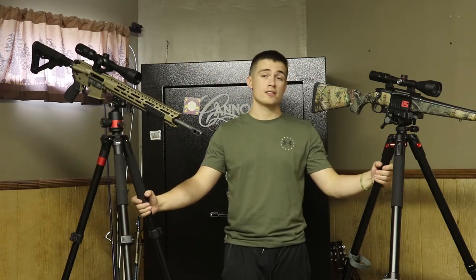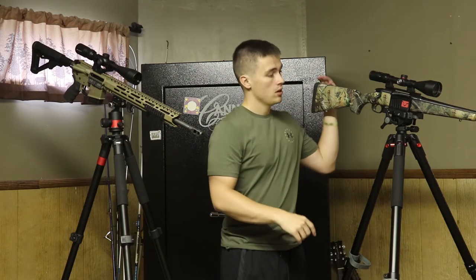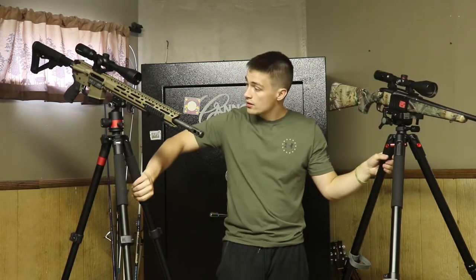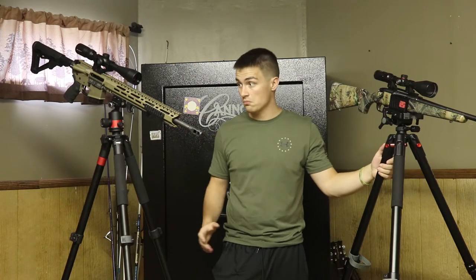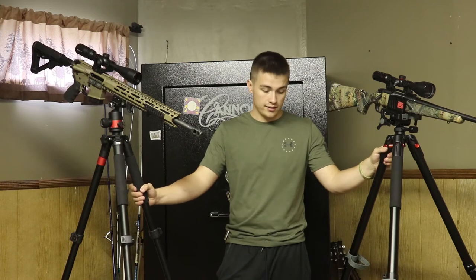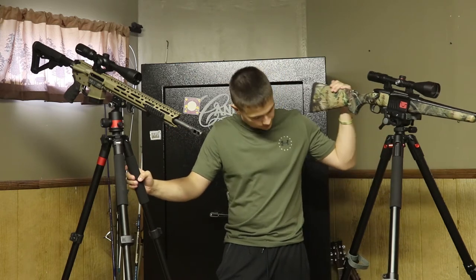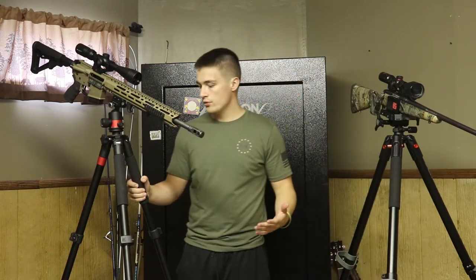Another big difference is price — both tripods will be linked in the description below. The Bog tripod is $125, which is a pretty decent price. The Predator Tactics tripod is $250, which is double the price of the Bog. Do you really get double the tripod? I don't know.